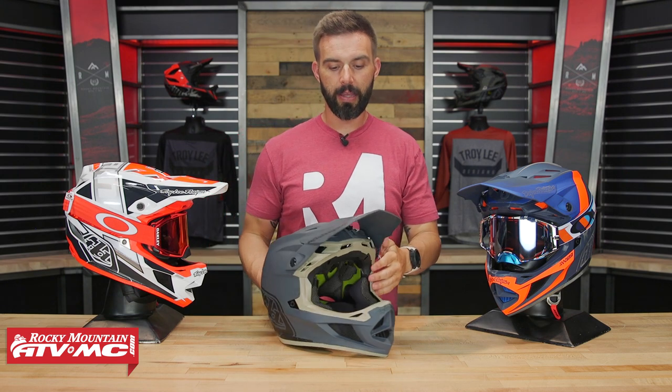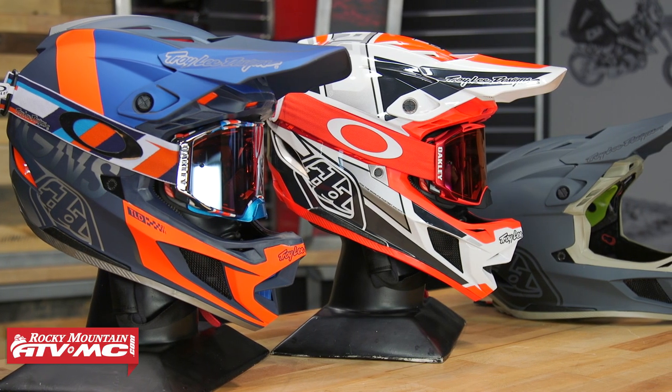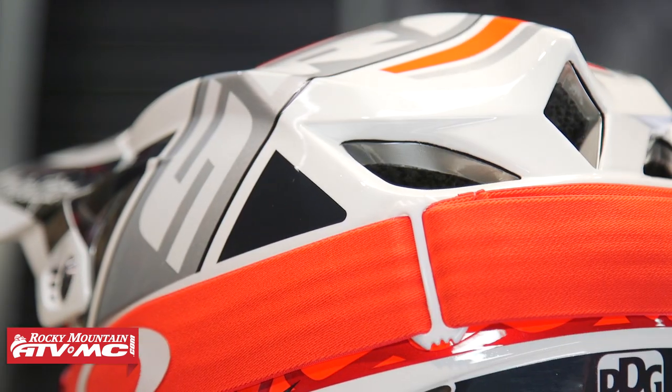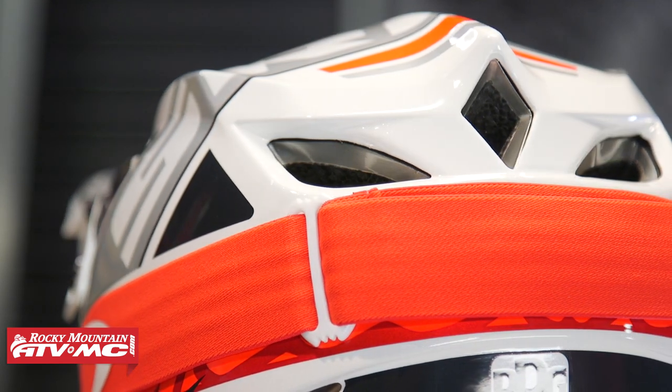Hey, what's going on everyone? Thank you so much for checking into the Rocky Mountain YouTube channel. My name is Chase and today we are showing you the Troy Lee Designs D4 composite helmet with MIPS. If you are shopping for a good downhill helmet that's downhill certified, super lightweight, has a ton of venting, and in my opinion just a really cool design, then the D4 composite is definitely a helmet you want to check out.